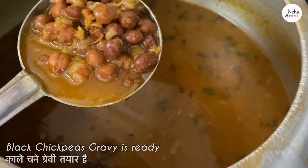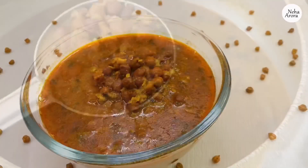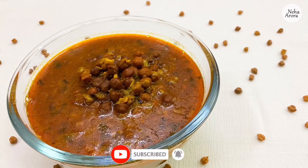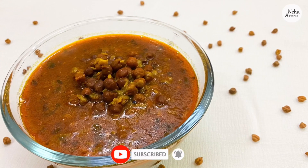Do let me know in the comment section below if you try this recipe. If you are liking my recipes, do subscribe to my channel and don't forget to hit the bell icon to get the next notification. Thank you.